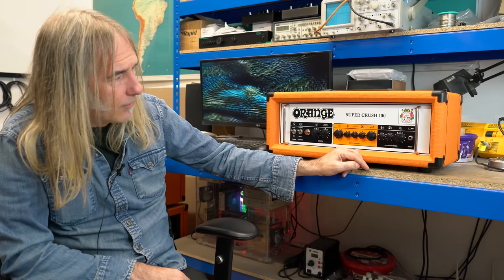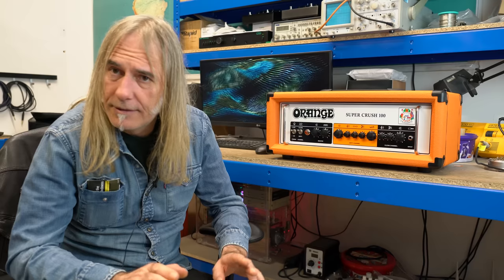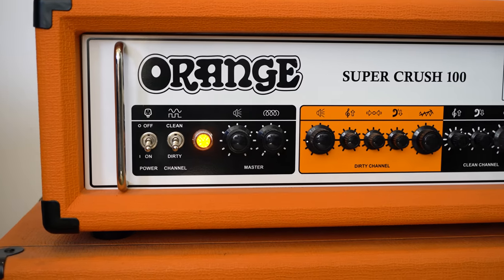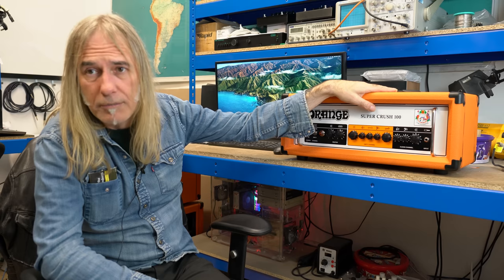Obviously the Rocker Verb is the king of our jungle. This is for people that just haven't got the budget for an amp like that, or the arms to lift it. The main difference between this and the Rocker Verb is price.